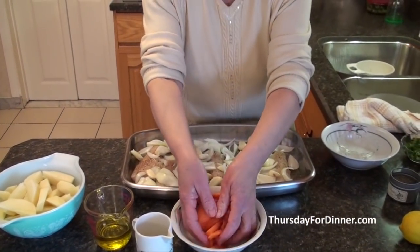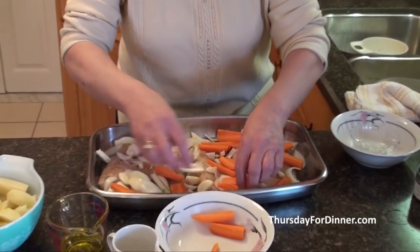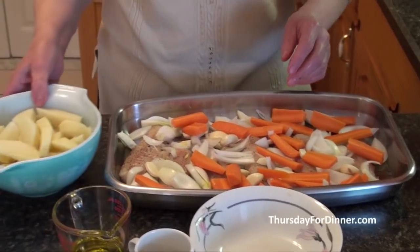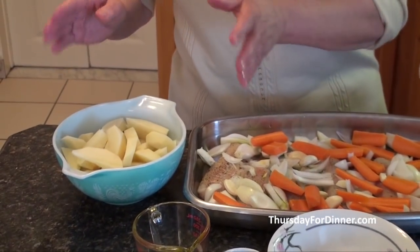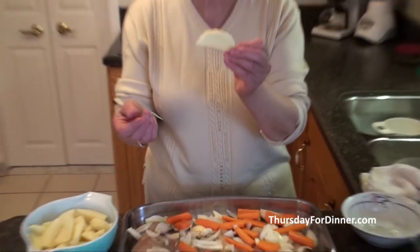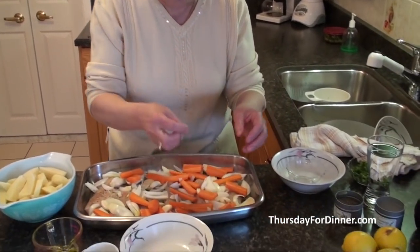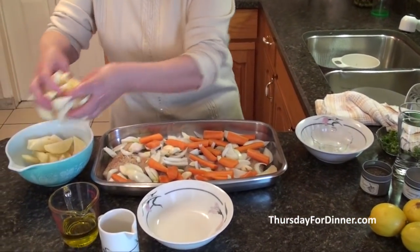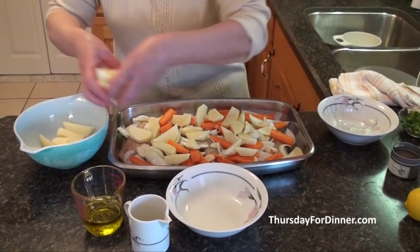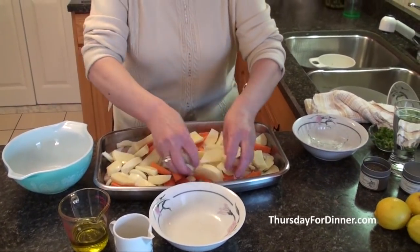Then I cleaned about two carrots. You put the carrots on top like this. And then I cleaned about four small potatoes and I cut them into small wedges — something like French fry, but just a little bit bigger. Like small wedges. And we're going to put it all on top like this, to be all over.